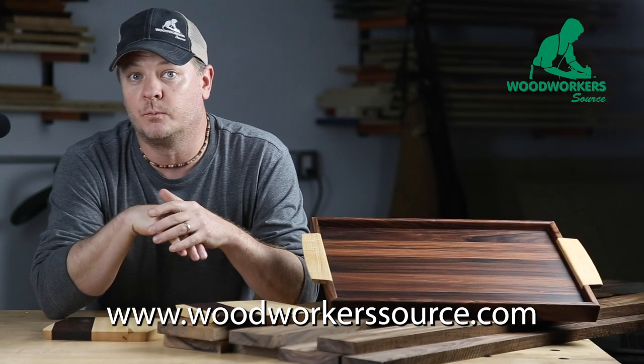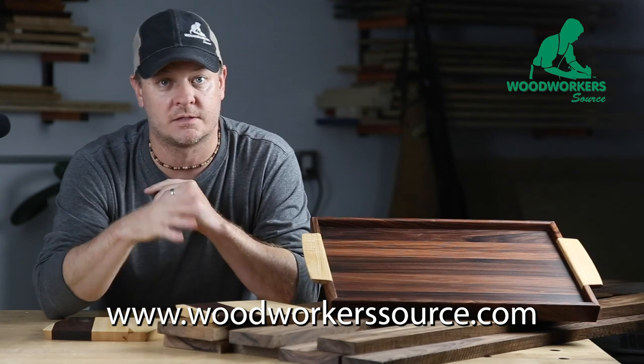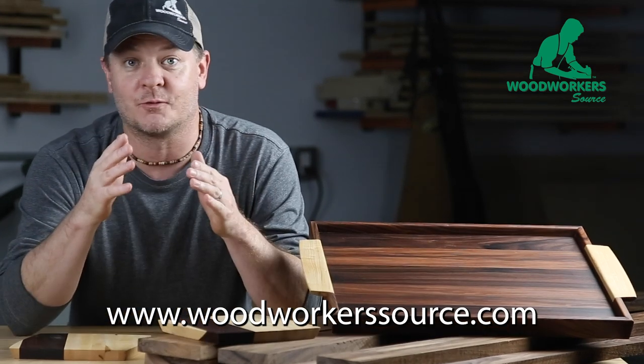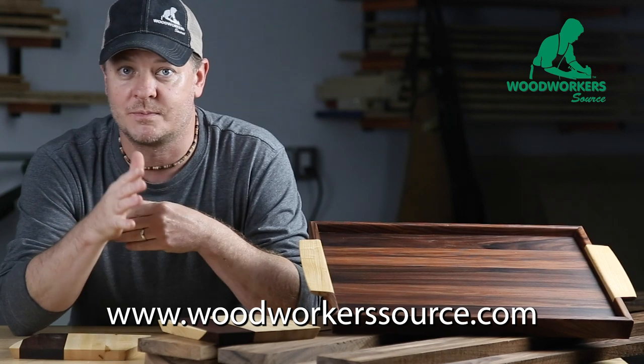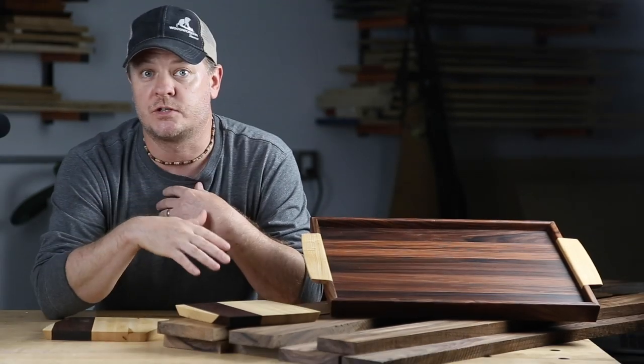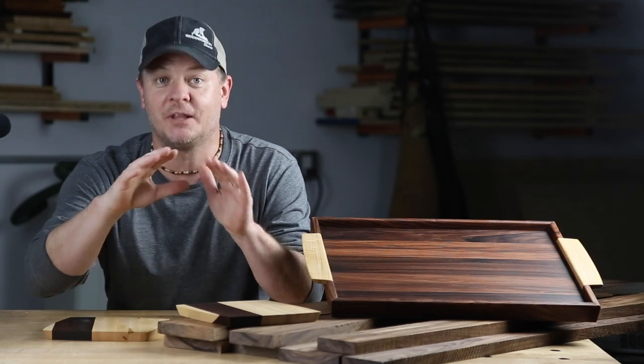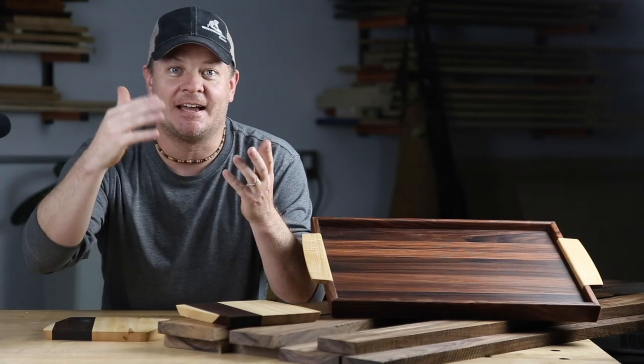Thanks for watching. My name is Mark, I'm from Woodworkers Source. We are just a hardwood lumber supplier — we supply woods like this to people like you, and we even deliver it right to your door. Go check out our website for simple, easy online ordering. Subscribe to our channel if you want to check out more content like this, and give us a thumbs up. Would really appreciate it. See you next time!